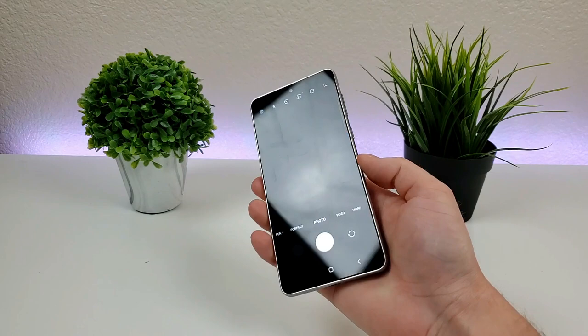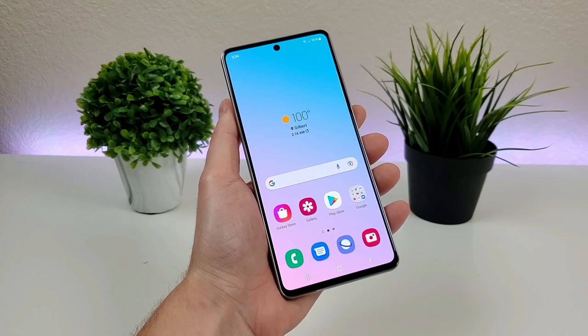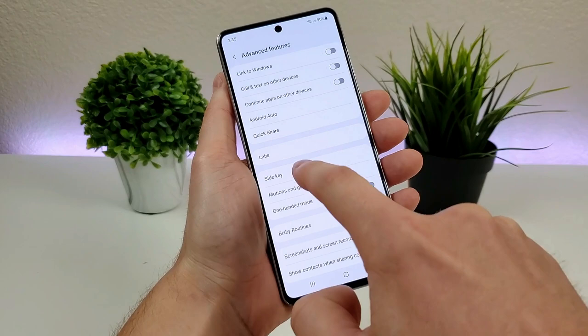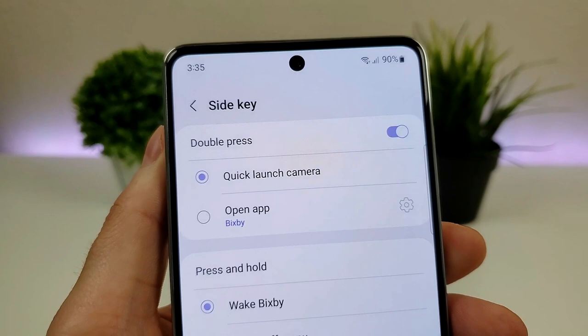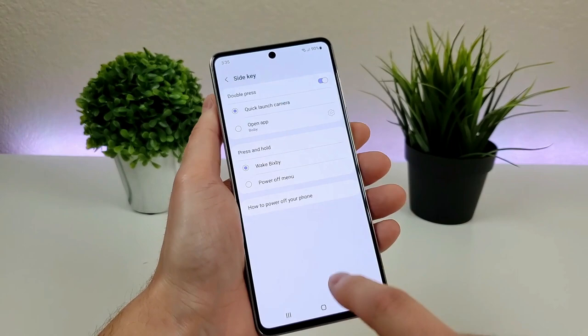This feature is called SideKey, and you can actually customize it to pull up any app of your choosing — you could even use it to pull up a different camera app. To find this, go to Settings, search for "Side", and you'll see SideKey under Advanced Features. You can see that Quick Launch Camera is enabled when you double press that button, and you can tap the gear icon to pick any app of your choosing instead. Really awesome to have a quick and easy way to get to the camera no matter where you are.